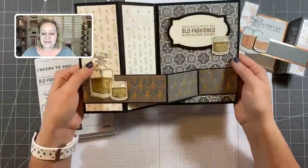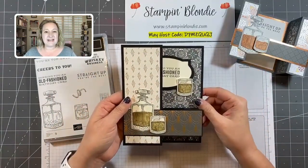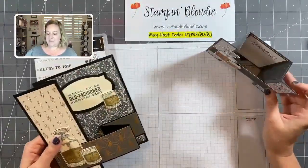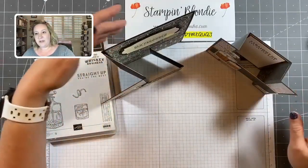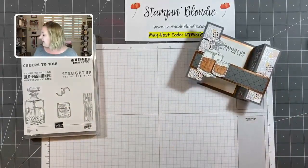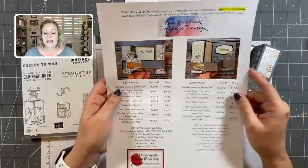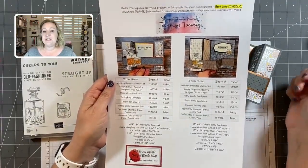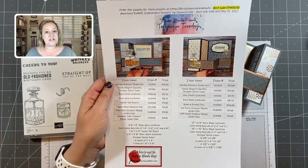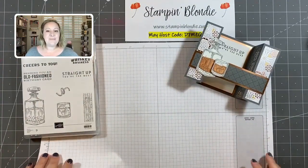Our second project is a really fun accordion card — it won't fit in a regular envelope, you do need to go up a size, but look at how fun it is. I have a free PDF available on my website right now with all the item names, item numbers, prices, and dimensions to all of today's projects. You can print it out, pair it with this video, and create these projects step-by-step at your own schedule.